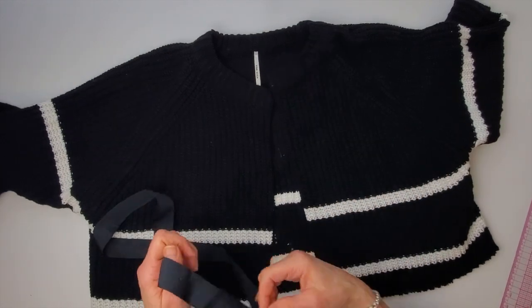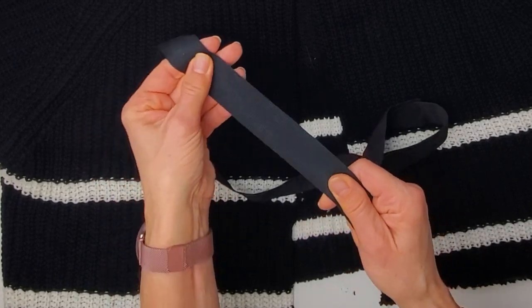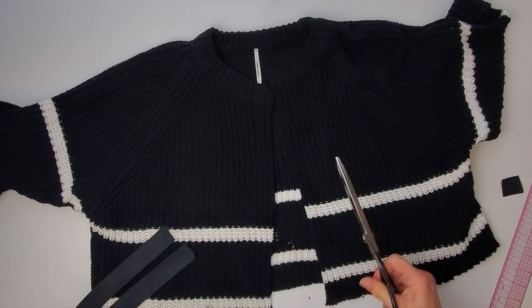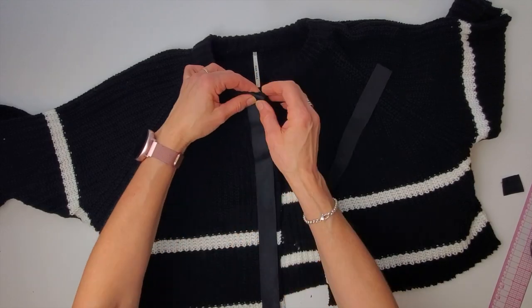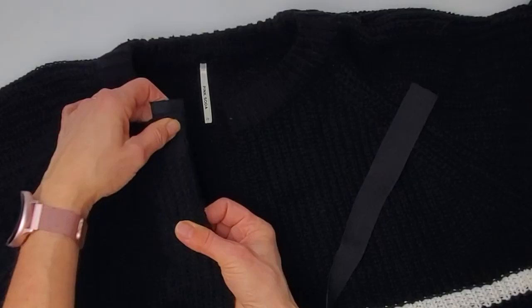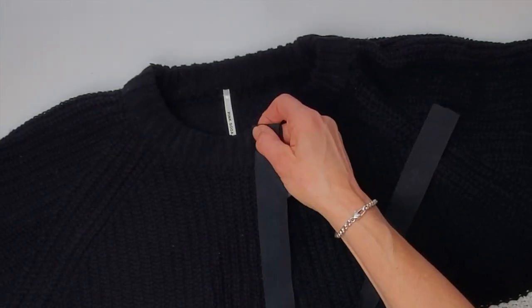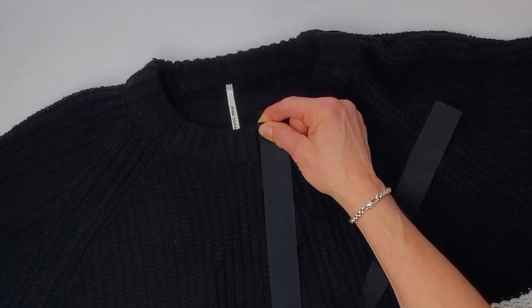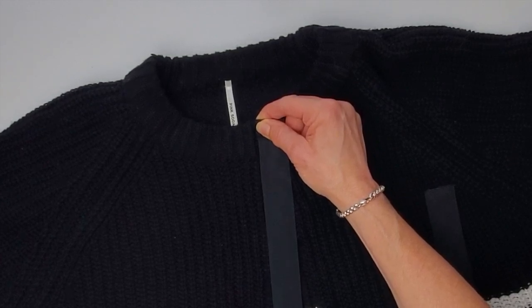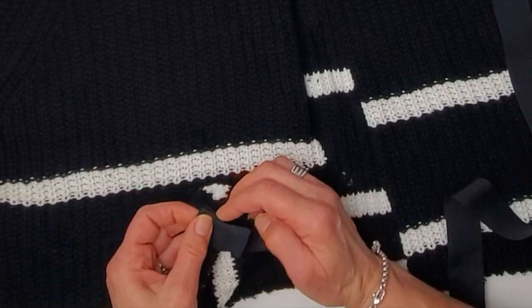To finish off this front edge I'm going to use grosgrain ribbon. It's just a bit sturdier than a regular ribbon — it doesn't crush as easily and it has no stretch at all. This piece came around a set of sheets or towels and I always save grosgrain because it's pretty handy. I'll sew this to the right side of the sweater, turning down a little fold at the top. The grosgrain is eventually going to roll to the inside so it won't show — it's just going to give a really stable edge to that center front. I think I kind of want this hem done first so that the grosgrain can cover that edge nicely too.